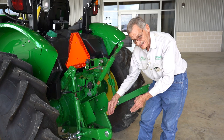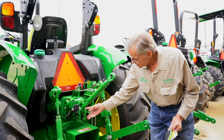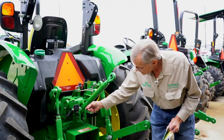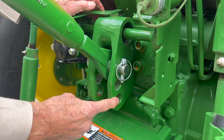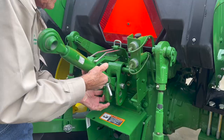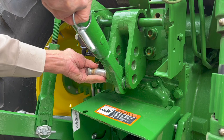As per the work order, the complaint is that the individual detached a rotary cutter and attached a box blade, and the back of the box blade is too low to the ground. The problem is the positioning of the center link — you can see it's in the top position. To elevate the rear and level it out, it should be in the bottom position, as highlighted in the mini tech manual. We relocate the center link to the bottom hole, and that will level out the box blade.